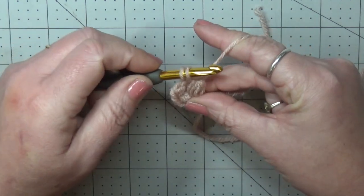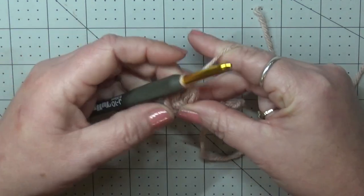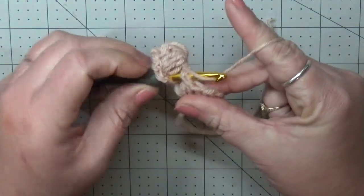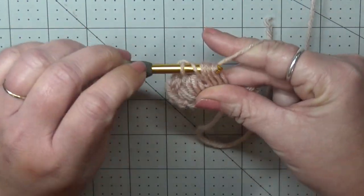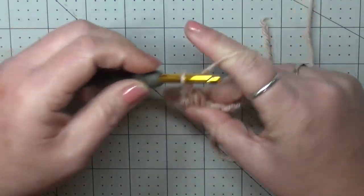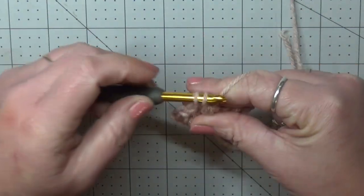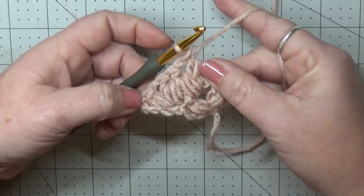Yarn over, pull through all but the last loop, then yarn over and pull through the last two loops. Now on top of this puff stitch, we're going to put one more puff stitch. Pull through all but the last, then pull through and chain one. Do that again: pull through all but the last, chain one. Now you should have two puff V-stitches.